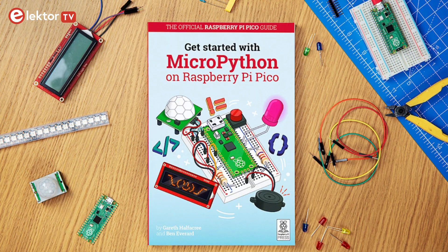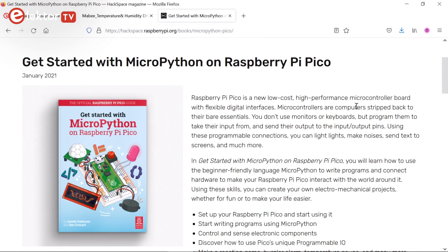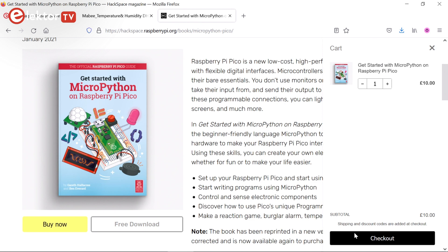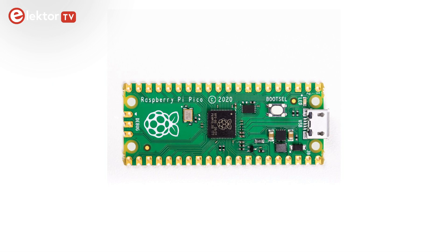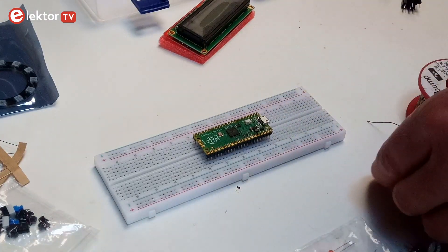The Pico starter kit contains all the parts you need to do all the projects presented in the book "Get Started with MicroPython on Raspberry Pi Pico." These parts are listed at the end of chapter 3. The official Raspberry Pi Pico guide can be bought for 10 British pounds, about 12 euros, but it is also available as a free PDF download. The kit contains a Raspberry Pi Pico board without headers mounted.